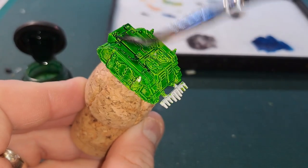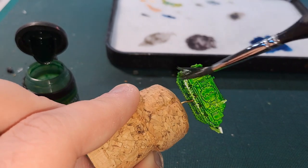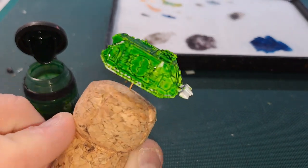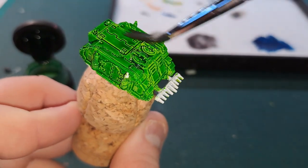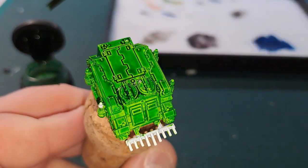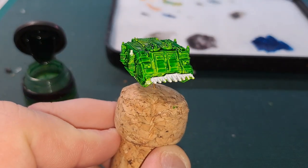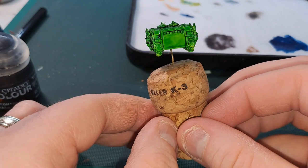Hopefully it becomes more obvious when it dries that it's darkened. It actually looks like it's darkening down quite nicely — I think I made the right choice here. Yeah, I quite like how it's darkening down now; you can see quite a bit of difference. It's not as obvious in real life but I think it actually shows up better on camera. I'll get that finished and we'll see what it looks like when it's dry.